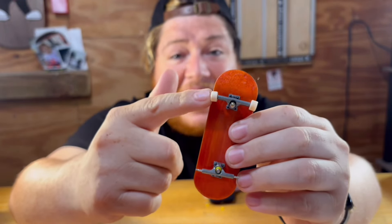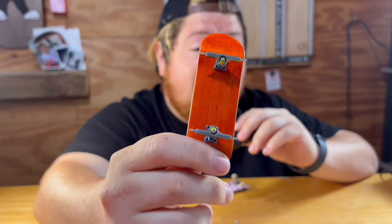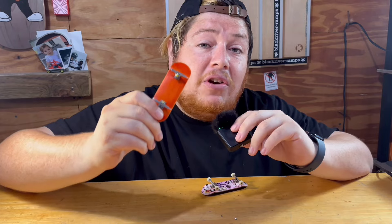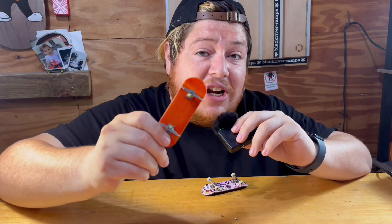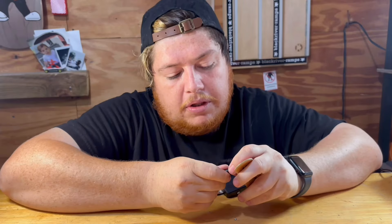Not good. So let's get this other side upgraded. Now that we got both trucks mounted to the board with the new pivot cups and new tuning, this is how you should look and you're almost ready to skate. At this point you can either put your tech deck wheels back on and sesh it, or if you have pro wheels you can put some pro wheels on this bad boy and take it up a notch.